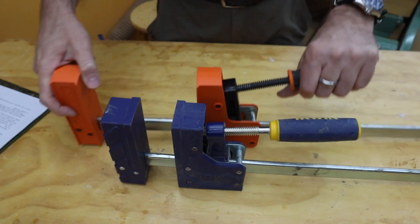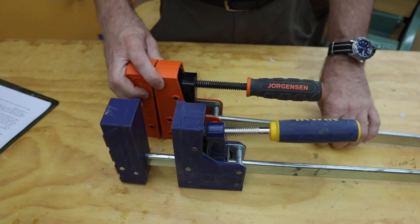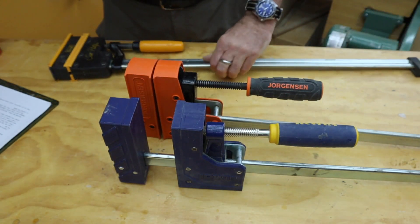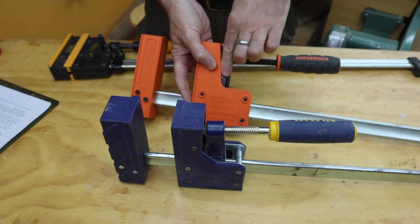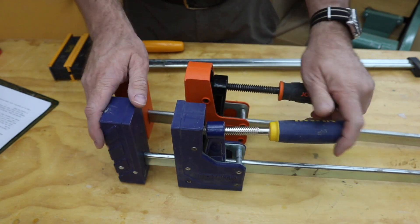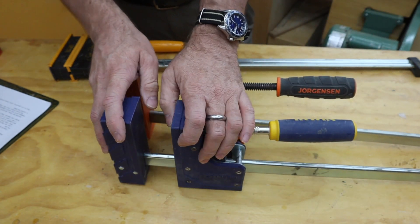One other factor is these clamps are just a little bit heavier than the other clamps. The heads are a little bit bigger. I don't know if that's because they need to be stronger for where they dig in, or if it just happens to be a factor of these two brands. But I find these to be a little bit heavier, and it's something you notice as you handle them.